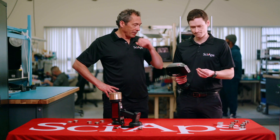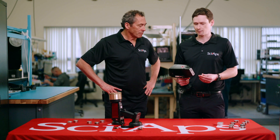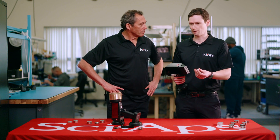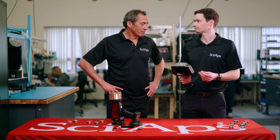Is pressing the pellet a pain? Not too bad. You get a press — manual or automatic — fill a little cup, press it down with a bunch of force. It takes a couple of minutes and you're good to go.